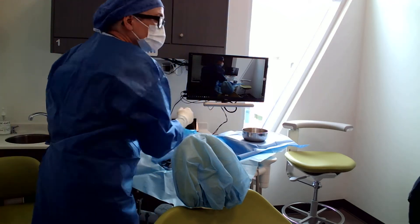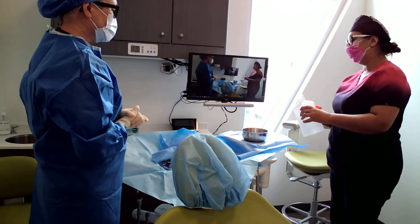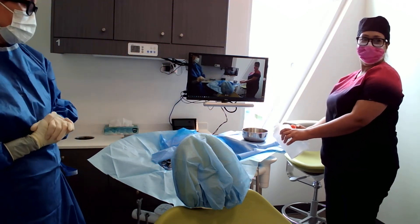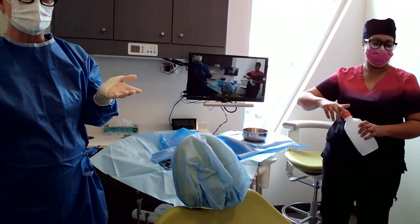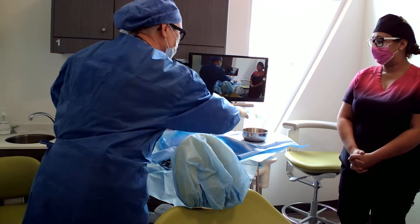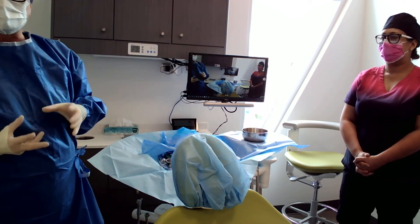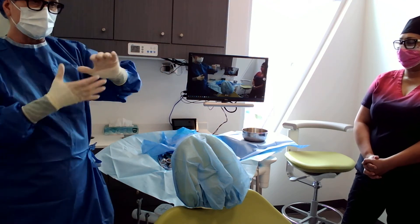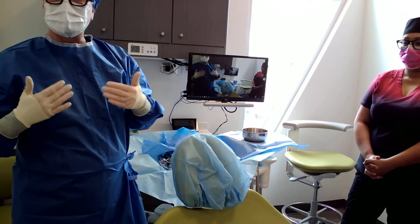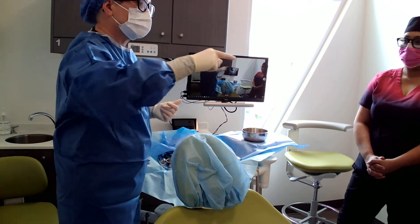Nina, I'll have you pour some sterile saline in there. We opened this bottle this morning, but normally for each case it would be a brand new bottle. If Nina accidentally touched the side of that bottle to the bowl — it's gone. Because the outside of that container is not sterile. So then I would fill up all my irrigation syringes. I have all my 4x4s. We use a 4x4 as a moist throat pack — I moisten it in sterile saline, wring it out, and it goes in the back of the patient's throat because when you're asleep, you have no gag reflex.